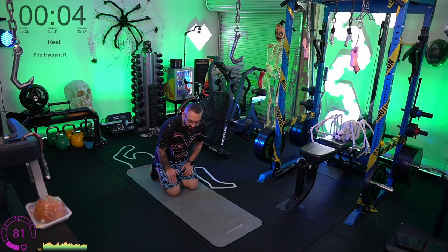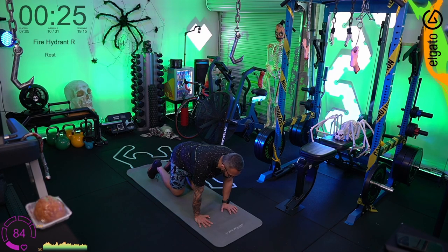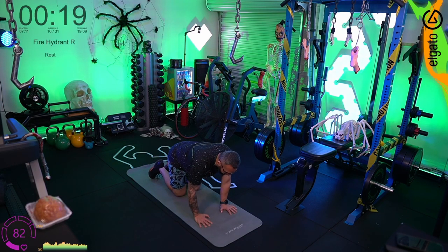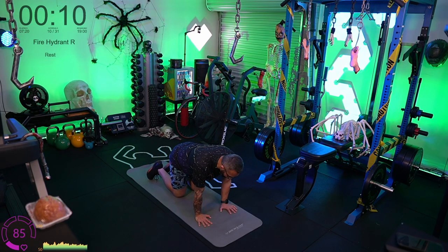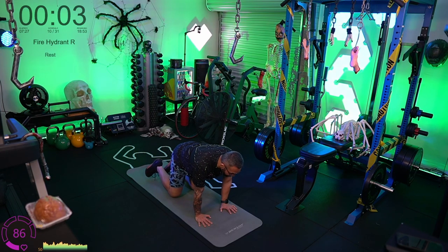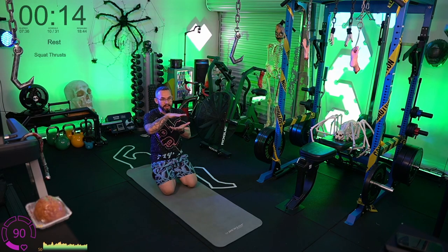The pelvic floor muscles are especially important for anyone thinking about becoming pregnant, has been pregnant, or has been through childbirth. What I'm aiming for is to get this leg out to 90 degrees, parallel to the floor. We're not letting gravity take over — hold it and control it down. Everything — hips, shoulders — all remaining flat, stable, like a bear crawl position, moving certain parts while keeping everything else steady.